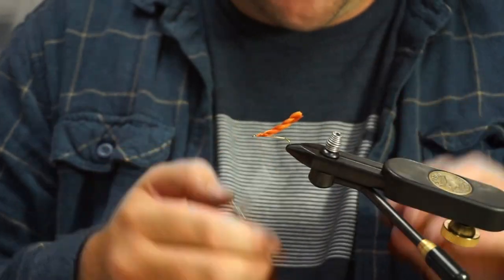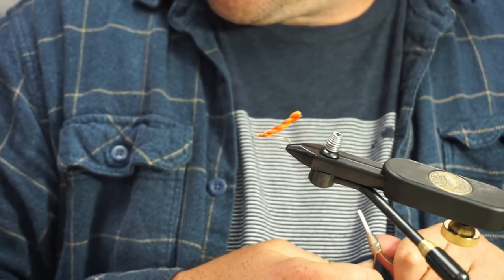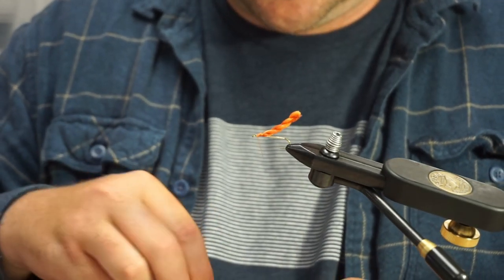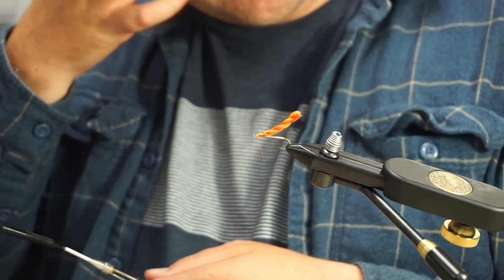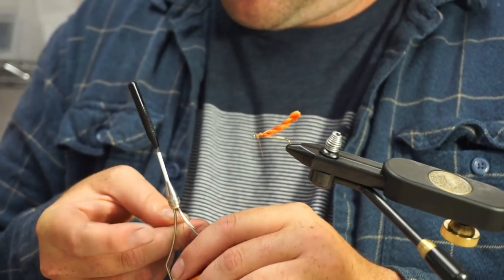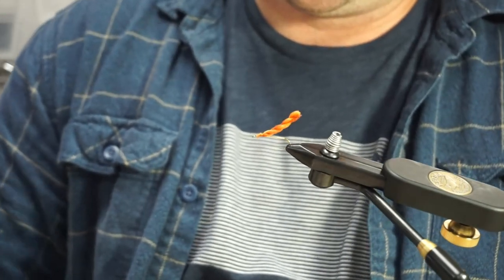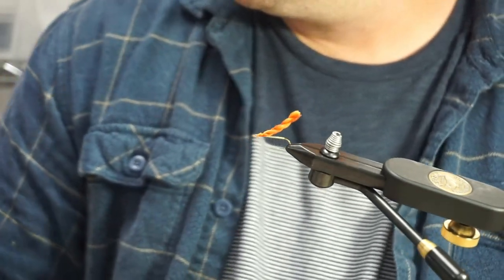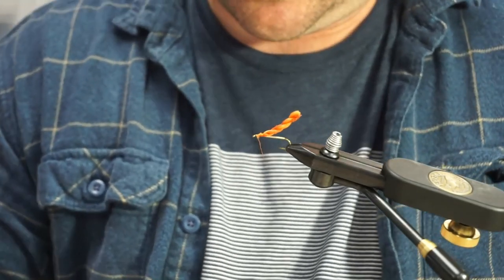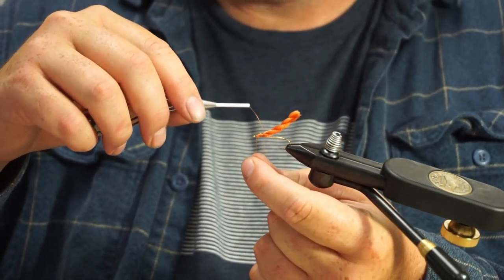Like I said, we just started carrying this Clark's Tying Yarn from Lee. It's pretty cool stuff, and we have his book here as well. In the book he has all kinds of really cool things that you can do with this stuff that I never would have thought of — poppers and some pretty cool patterns. Check the material out and check his book out too.